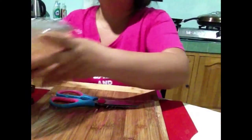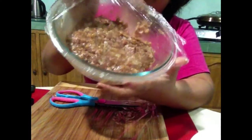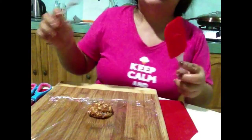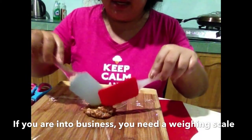Hi guys, this is our longganesa mixture. This is our sweet longganesa, guys. Hi guys, umpisahan na natin magbalot ng ating sweet longganesa.